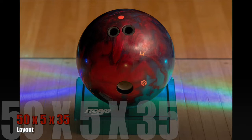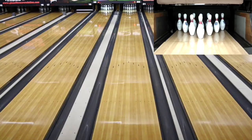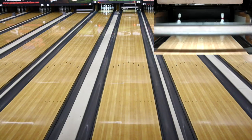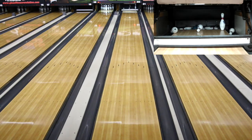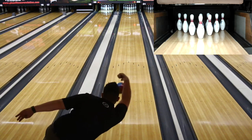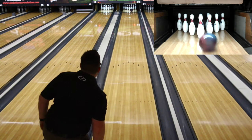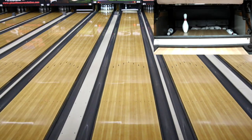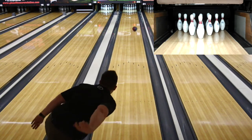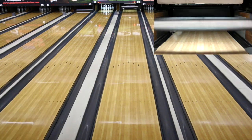Right out of the gate, we know that we're working with something asymmetrical and a relatively strong cover stock, but in a hybrid version of it. I've been impressed by the strength of it even though it's a hybrid. It certainly is one of those balls that depending on the condition, I can either start with it or it's something I'm going to get to as my second option as I start making my way through my arsenal.